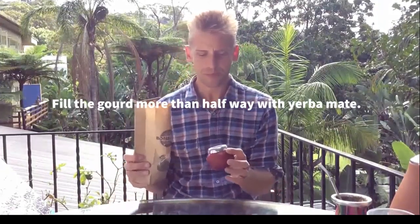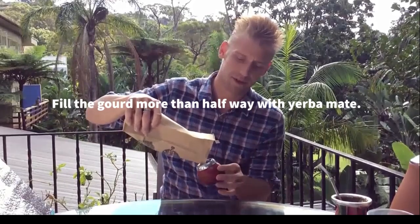Grab your yerba mate and your gourd, and fill it to around two thirds of the way up to the top.